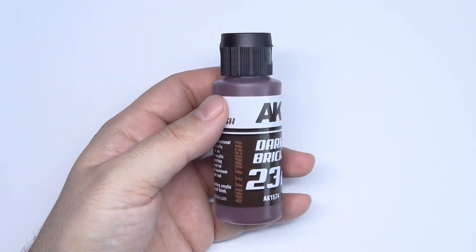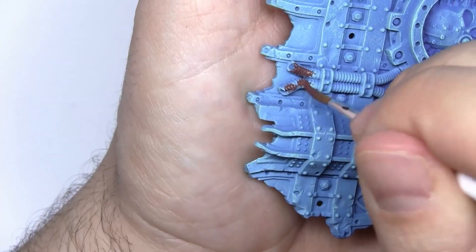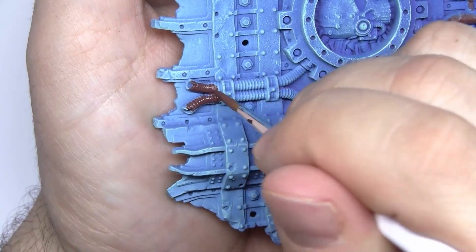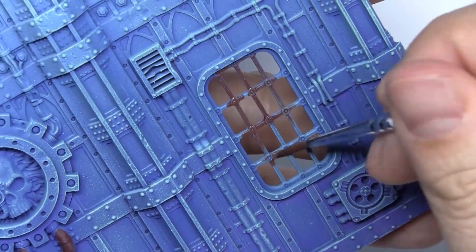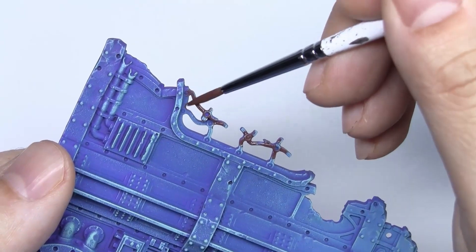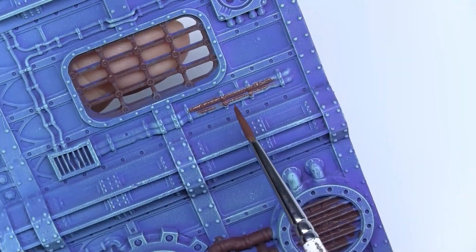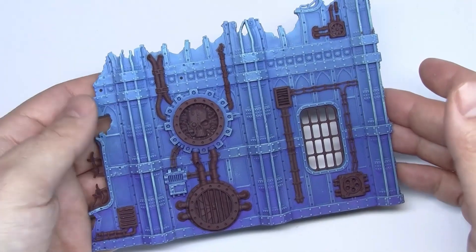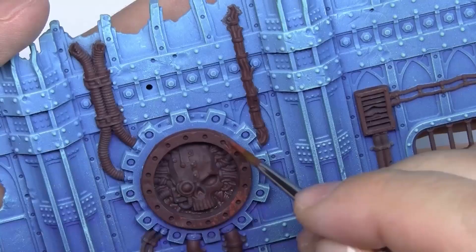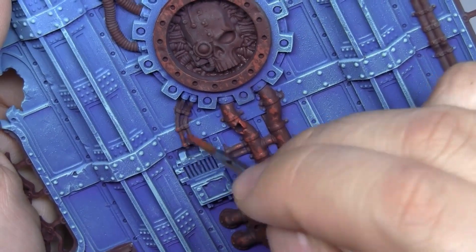We will use this dark brick paint, almost undiluted, for the rusted metal parts. These buildings are outdoors, exposed to the elements, so we'll make them dirty and rusty. We'll achieve this with a very simple technique. The important thing is to cover all the parts that are going to be metallic with this brown color. With this lighter tone we'll paint lines, covering areas that we've previously painted with the brown paint.